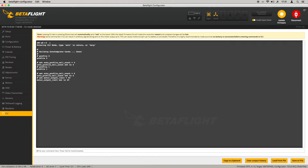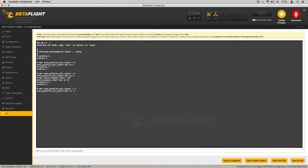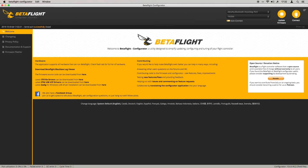Now type 'profile 2' — that will be the third profile, which we won't use, but it acts as a catch-all in case you plug in, say, a 2-cell or 5-cell battery. To make that happen, type: set auto_profile_cell_count = -1. Then type 'save', and that's pretty much it.